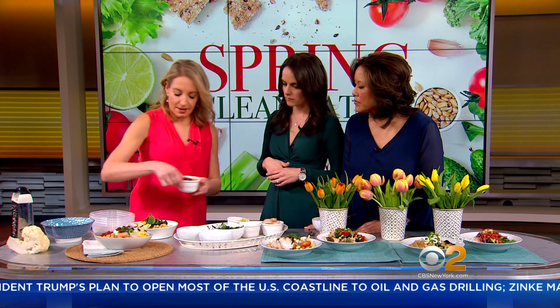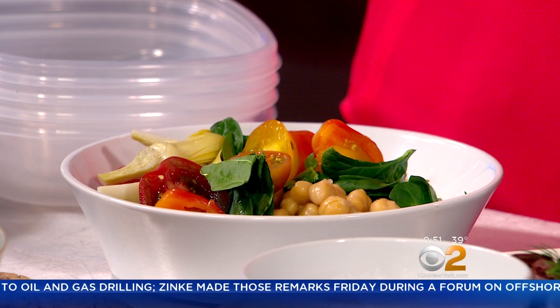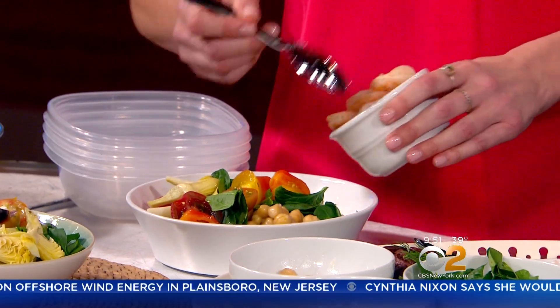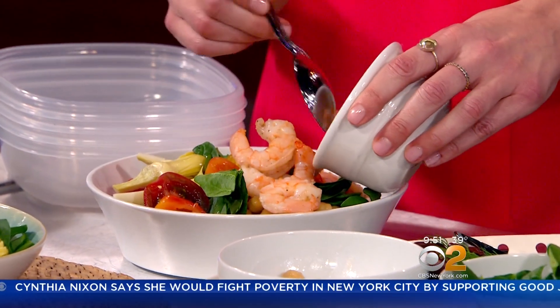Then we're going to add some grape tomatoes. With this one, this is how you can customize your bowl — you could add chicken to this. Just keeping with that Mediterranean feel, we're going to go with some nice shrimp. Another tip I love to share: keep frozen cooked shrimp on hand all the time. All you need to do is pull it out of the freezer, rinse it in a colander with some cold water, and you'll have shrimp ready to go in about a minute or two.